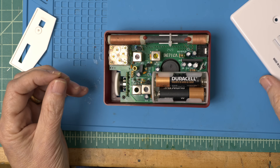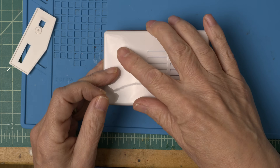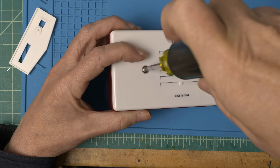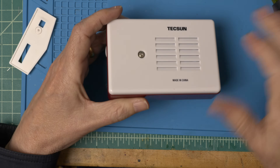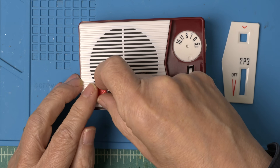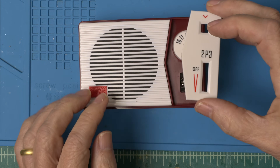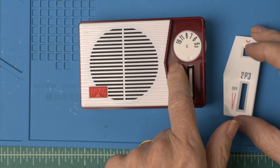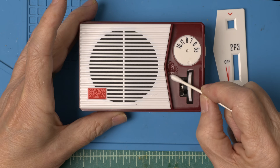Let's get the back on. Looks like there's a little double stick tape here to put on the logo, so let's do that. They suggest gluing this or using another double stick tape, but they don't provide it. I think I'm just going to put a drop of glue right here.